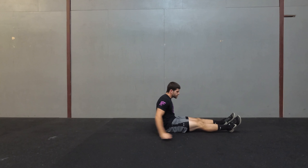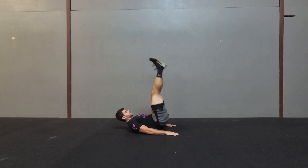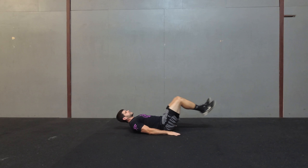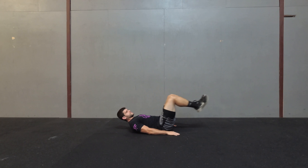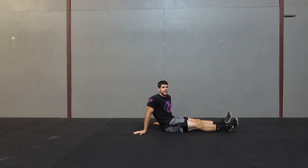Alright, so if you need to modify it, you can bend your knees — bring your knees in, and then up, and then back out. So: in, up, out. That's one way you can modify it if you can't do the actual candlestick.